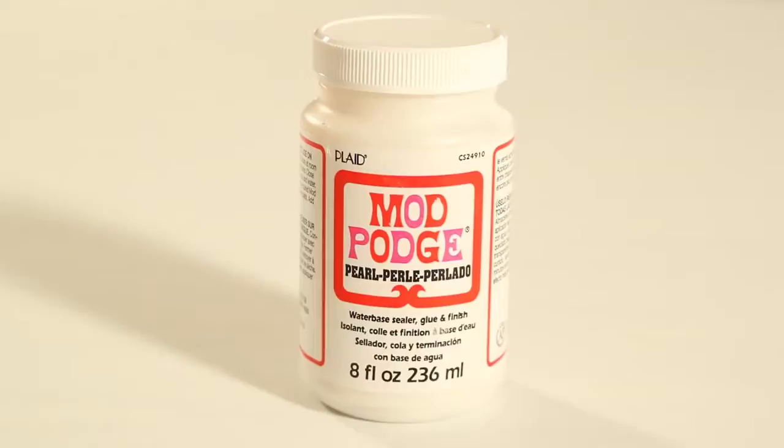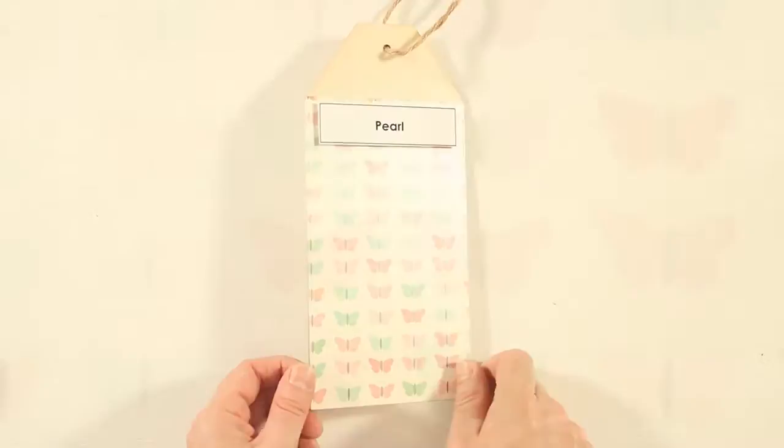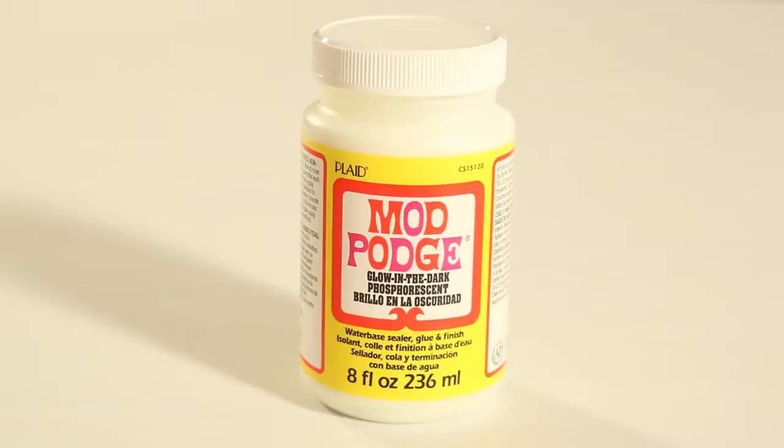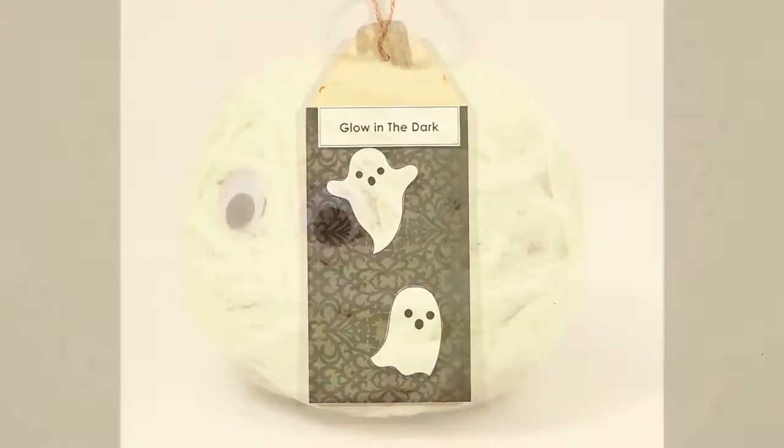Pearl Mod Podge creates a soft pearl shimmer on your design. This finish is perfect for weddings, holidays, and fashion crafts. Glow in the Dark Mod Podge is a Halloween must-have. Transform any project into a glowing project with this formula — it's perfect for decorating kids' rooms, Halloween projects, and science fair projects.